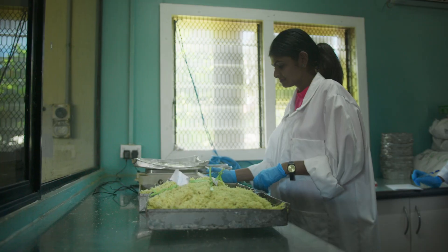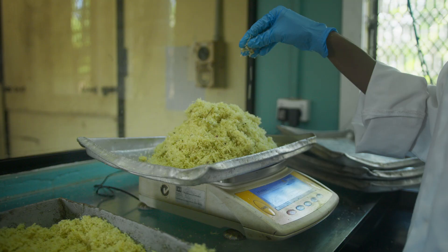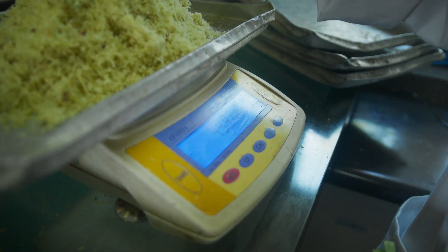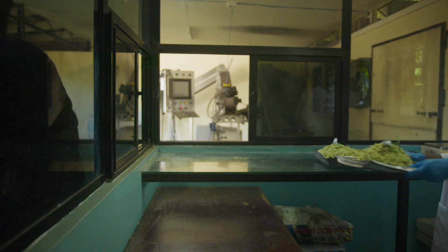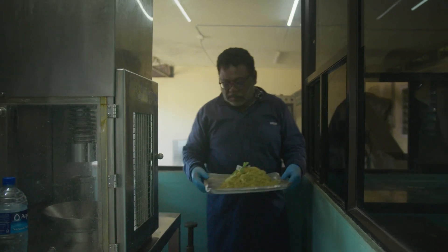After grinding, we then have to weigh a certain amount of it. That weighed amount is then extracted for juice.